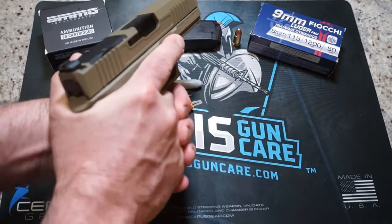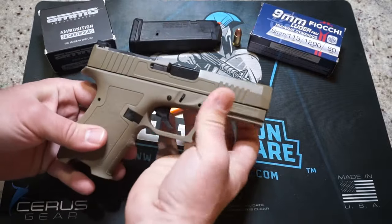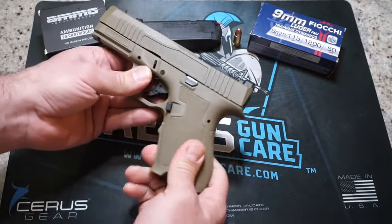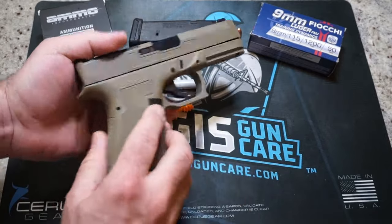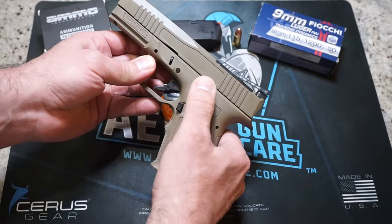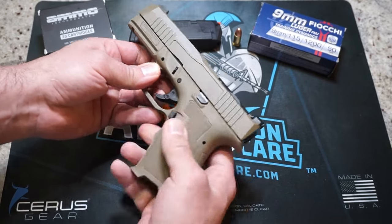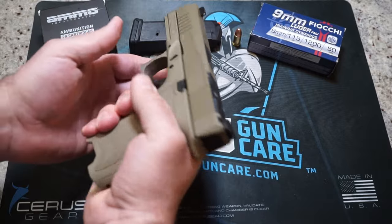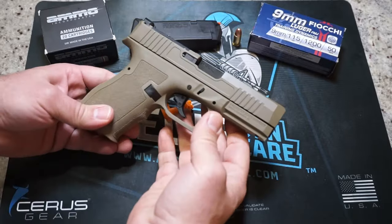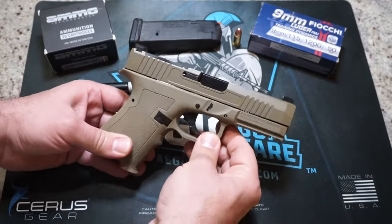Overall, it does feel really well in the hand. The fit and finish is fantastic; the polymer frame is just as rigid as an HK or a Glock. You do not have a reversible magazine release, nor do you have an ambidextrous slide stop or slide release. So if you're a lefty, you're going to have to adjust for that. At some point maybe they'll make a new generation of this pistol.